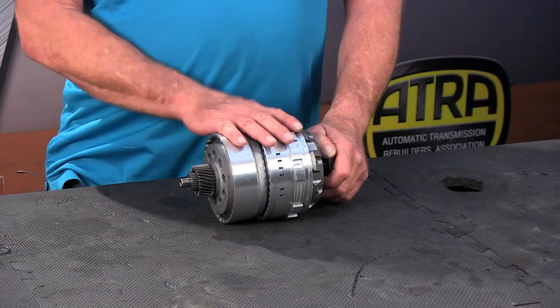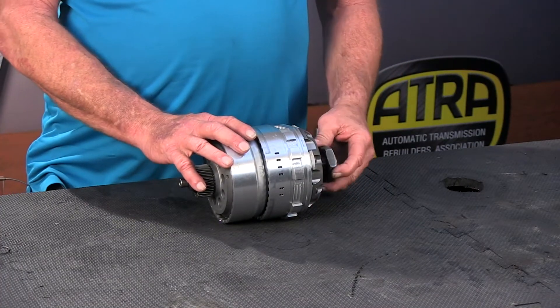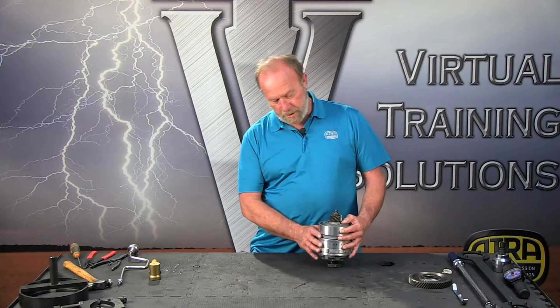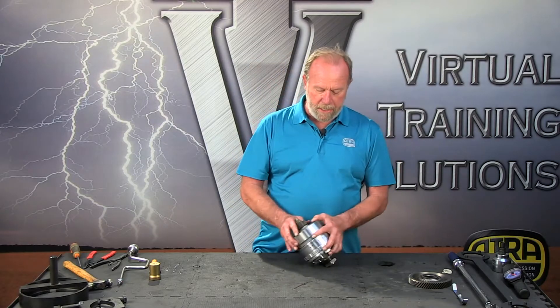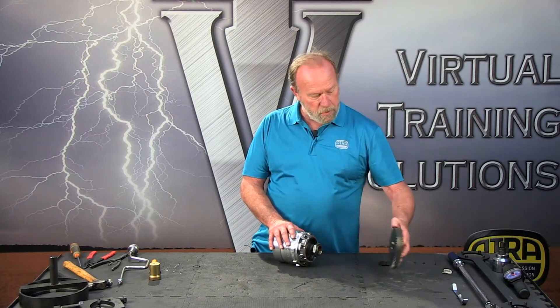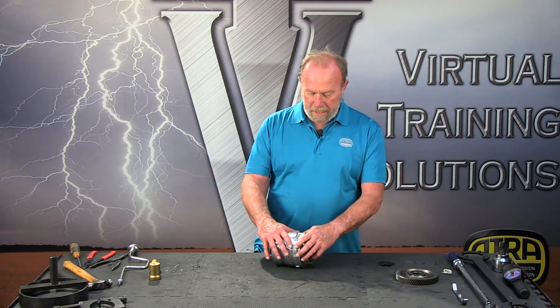Hi, my name is Bill Brayton and welcome to another virtual training solutions video presented by ATRA. In this video we're going to be disassembling and assembling the compounder unit from a 62TE. We've got a couple of clutch drums, a shaft, a bearing, a tapered bearing, and a gear. We're going to show you all the steps needed to rebuild this and make it durable for the life of the transmission. So let's get started.